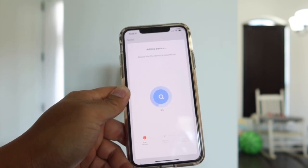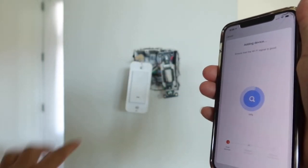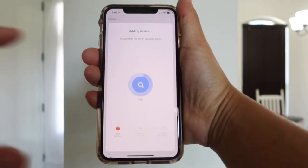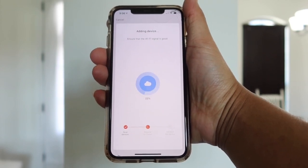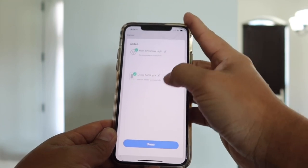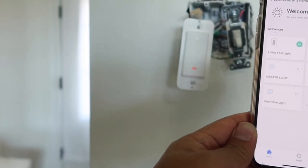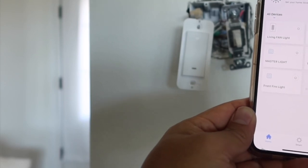Give it a minute or so to connect to your new Wi-Fi switch. After this you should be ready to go — the light switch is already connected. Give it a few more seconds to complete inside your phone, and then select done. Just like that — power on, power off — or you can use your voice to control all of your lighting from now on.